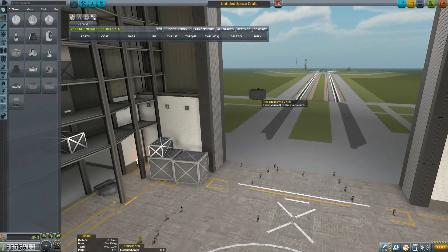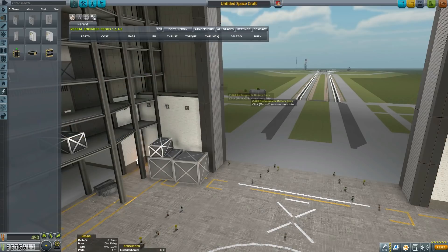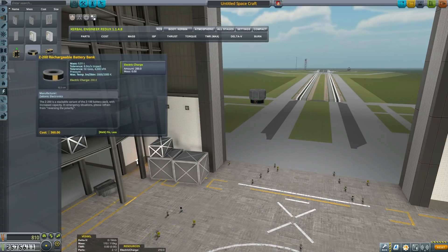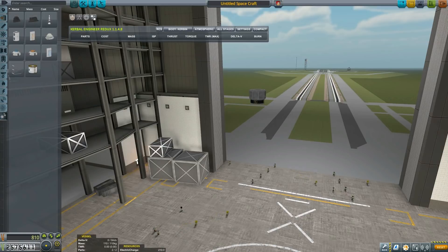Hello YouTube and welcome to another episode of Kerbal Engineering. This is where I assemble various probes, parts and planes and space planes in KSP that I will be flying on my career mode series that is airing on Fridays typically.